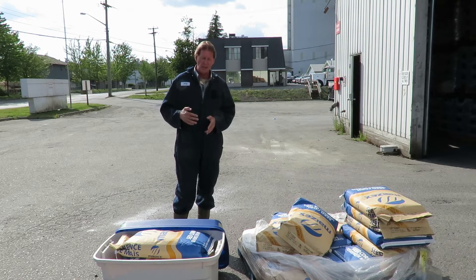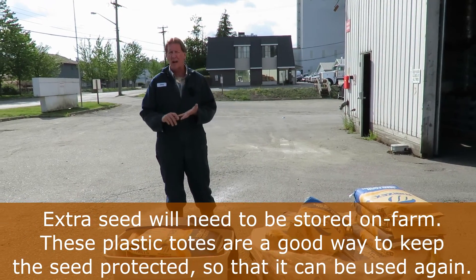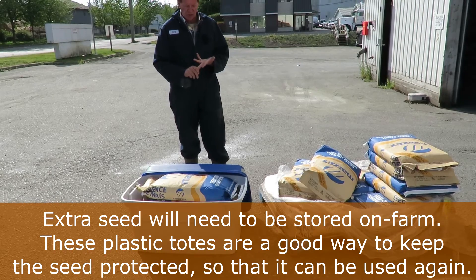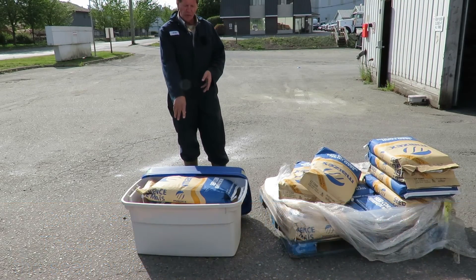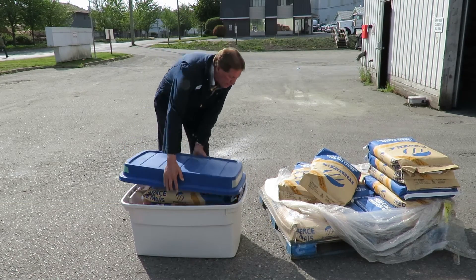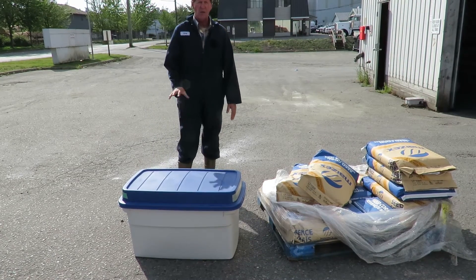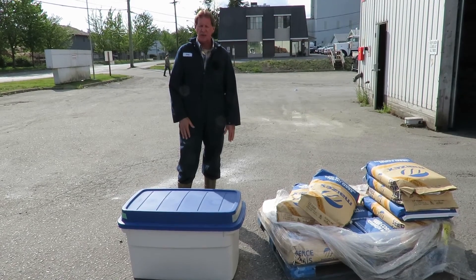The way to get around that is I picked up one of these bins — you can pick them up at Rona, Walmart, or Home Depot. These bins cost about $20-25. I loaded four bags of corn seed in; it comes with a really nice secure lid. You put the lid on once you're done, slap it shut, and the rats and mice can't get at it, the moisture stays out, and it's perfectly good for next year.